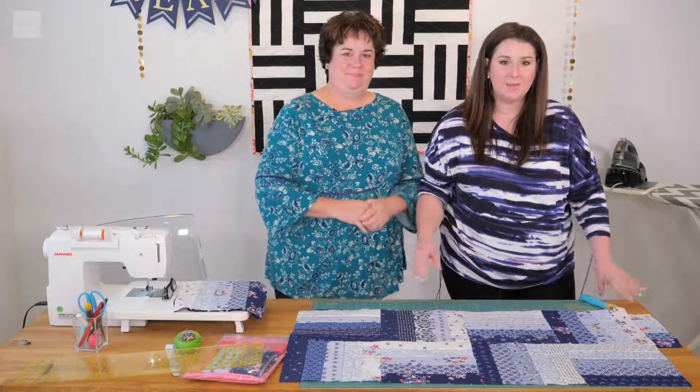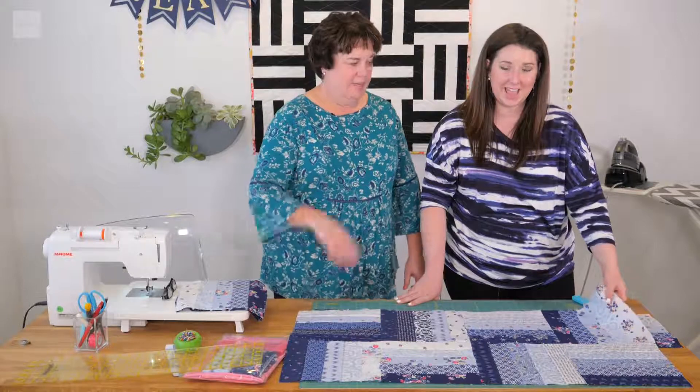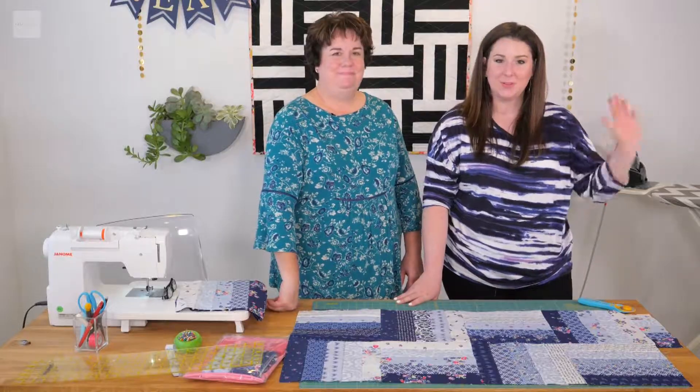We wish you guys the best of luck in making this kit. Send us pictures and tag us on social media — we would love to see your finished projects. We have tutorials on binding, finishing, and quilting, so check those out to finish the quilt. Happy quilting! Bye-bye.